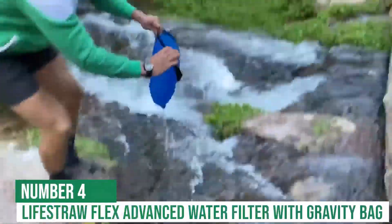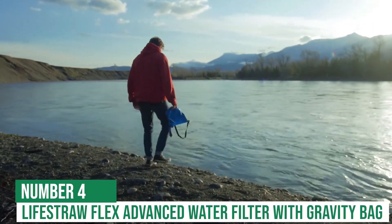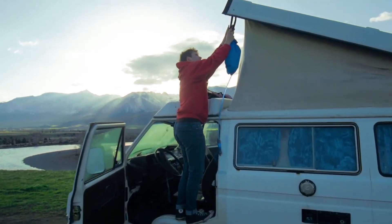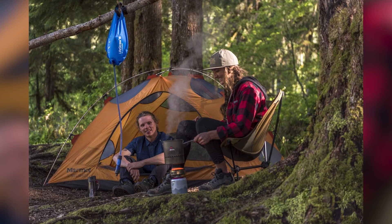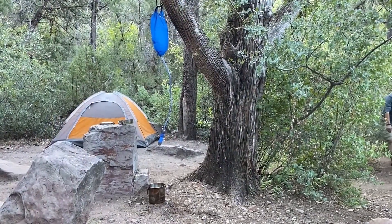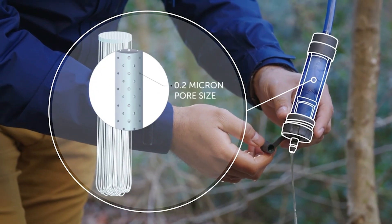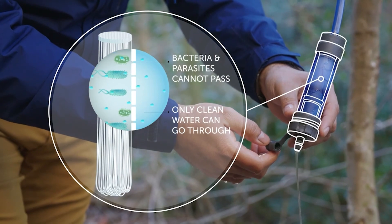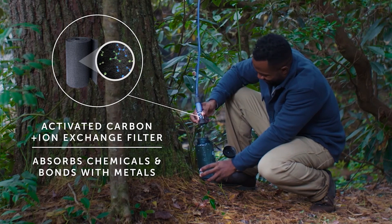At number 4 is the popular LifeStraw Flex Advanced Water Filter with Gravity Bag. This system is the perfect way to ensure that you always have access to clean, safe water, no matter where you are. Whether you're hiking in the mountains or traveling in a developing country, this versatile system can protect you against 99.99% of bacteria, 99.99% of parasites, and 99.99% of microplastics.